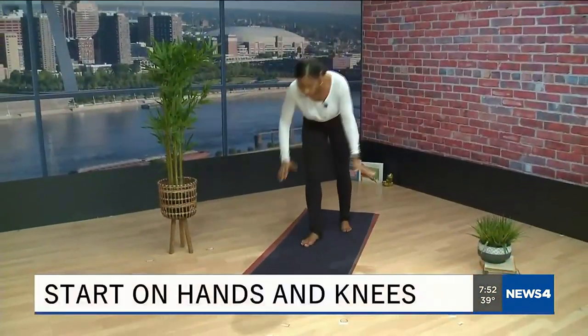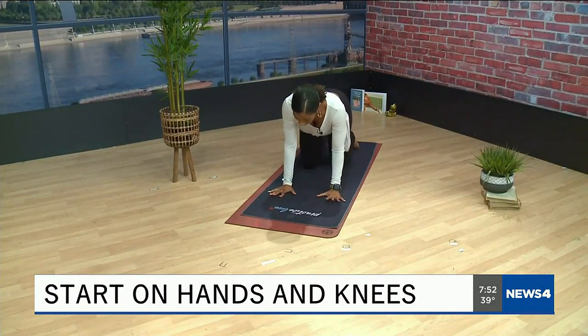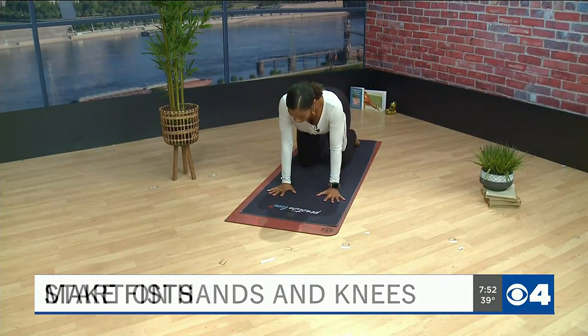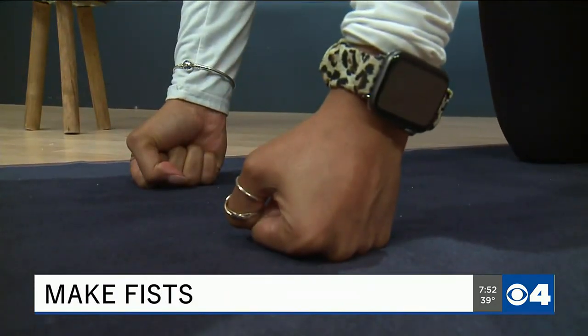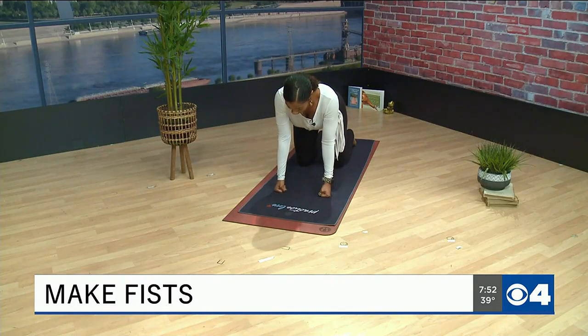For this pose we're going to come down to our hands and our knees, coming into your tabletop position. You can start with your fingers spread nice and wide, and then from here go ahead and start to make fists with both of your hands. This is really good for just strengthening your wrists.